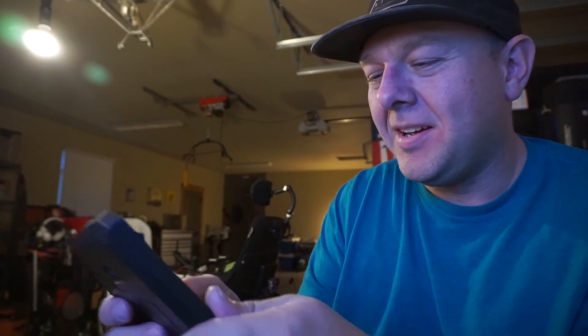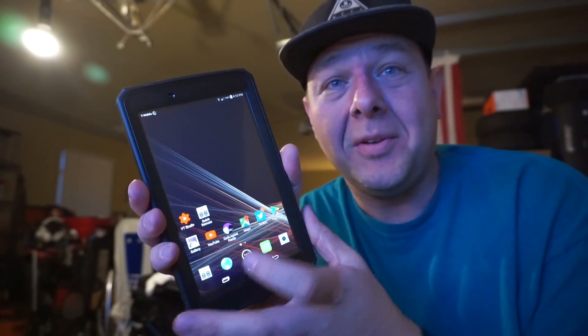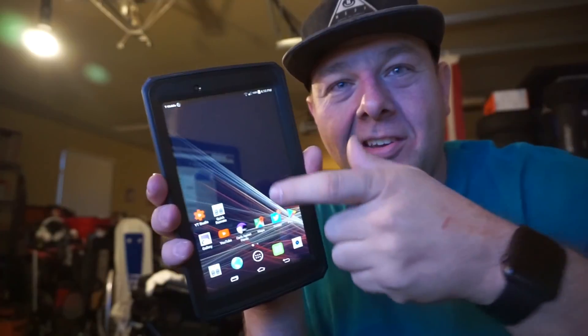Isn't that sweet? I don't even know if they do that on phones anymore. I've seen newer versions that kind of do it, but it's not the same. This one actually looks like an old cathode ray tube television turning off. It's not just a dumb animation that flickers and squishes. That's just sweet.